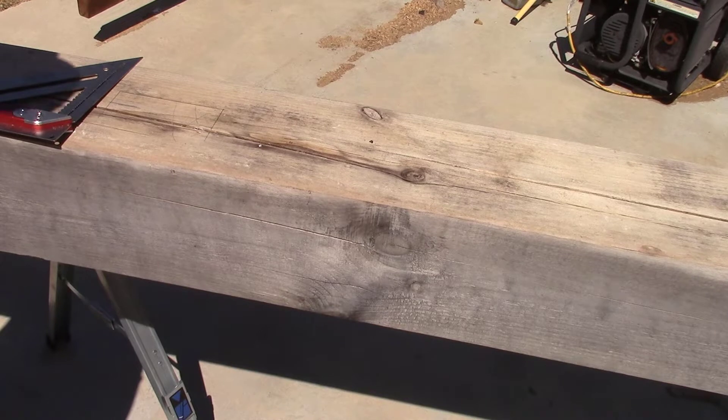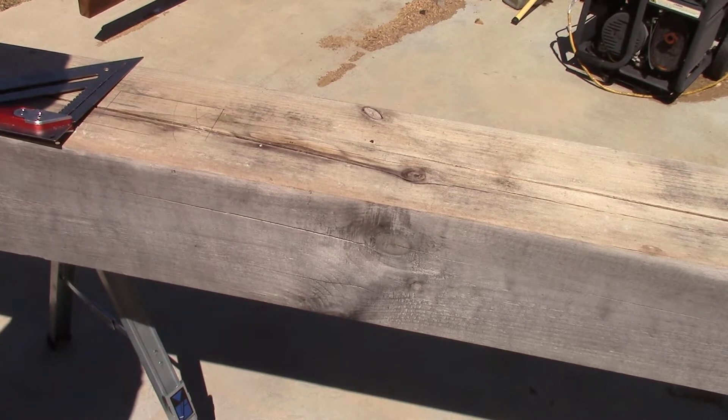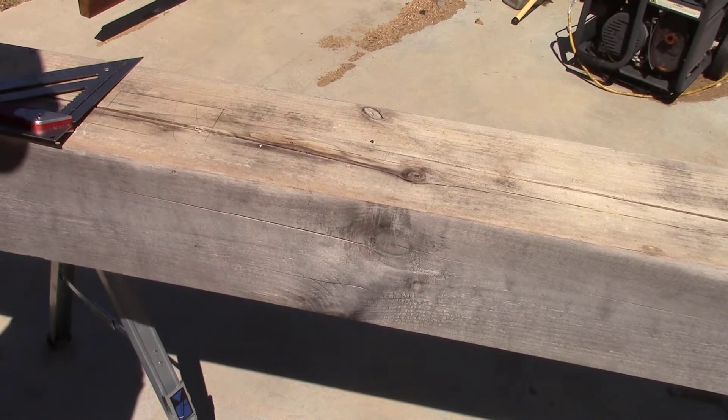I wanted to get in and do a little tip of the week. One of the common mistakes a lot of people make when they first get into timber framing is they'll go through and not use a common reference face, and their cuts are off.